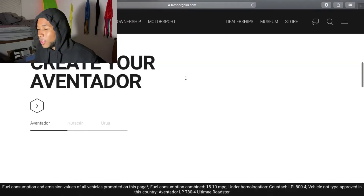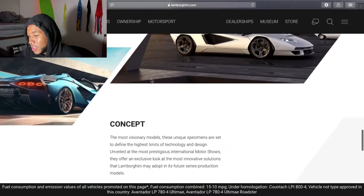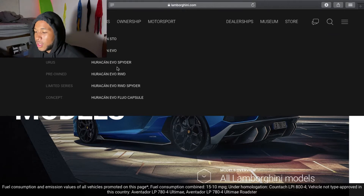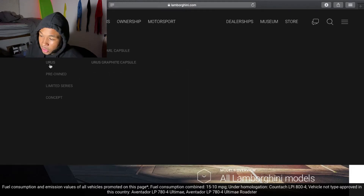Today we're going Lambo shopping — Lambo shopping with Lee. Put in the comments what y'all's favorite Lambo is. I already know what the decision is between. I'm going to show you the models. It's between the Huracan Evo Fluo Capsule and the URUS.